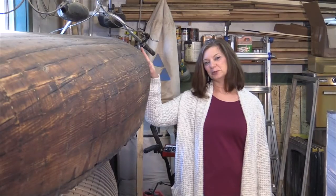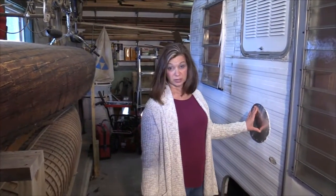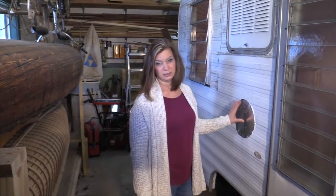This hundred-year-old canoe is one of our next projects. Over here was where the furnace vent was — we've blocked it off because we don't intend to use a furnace in here.